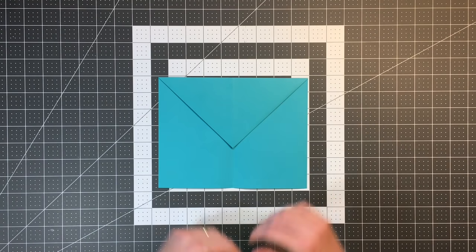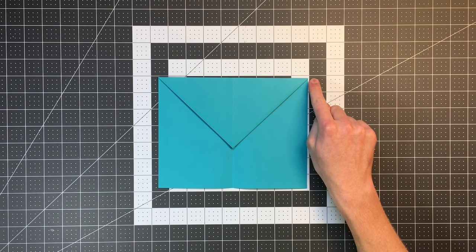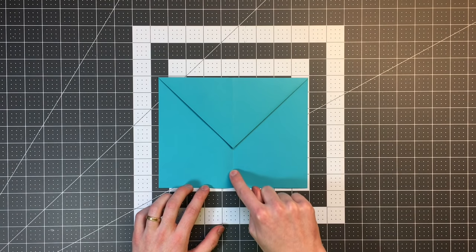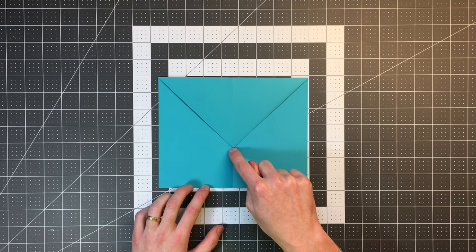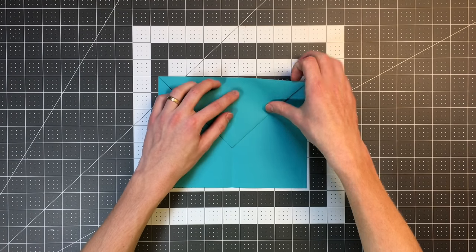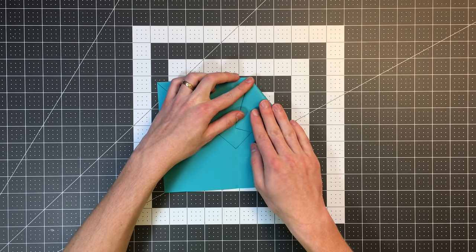Our plane should now look like this, and we're already almost done. The next step is to take this top right corner and fold it so it lands on our center crease, about an inch from the bottom point. We're just estimating — it's not crucial that you get this fold exactly as I have it.